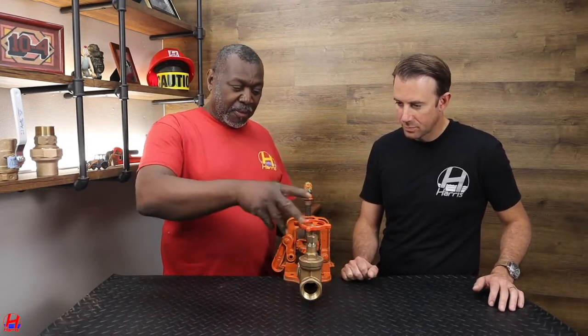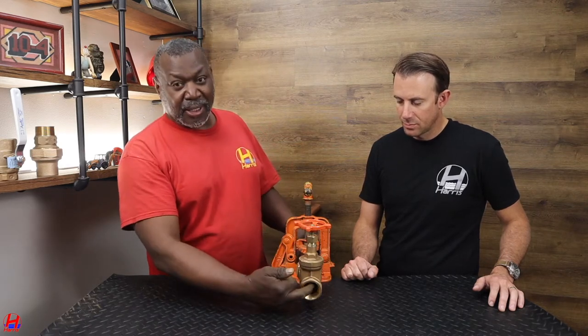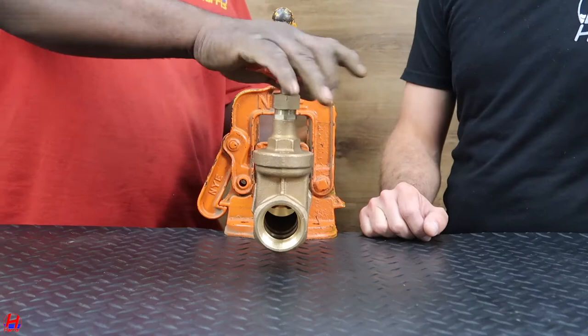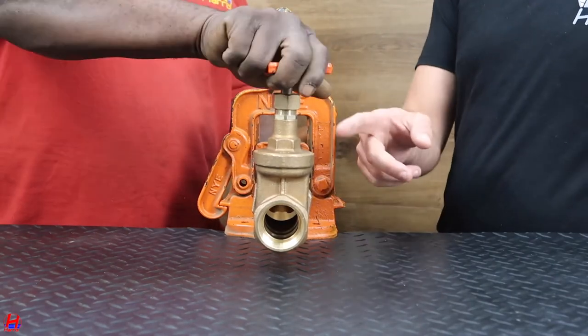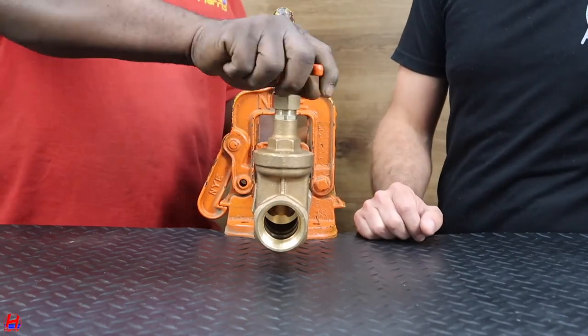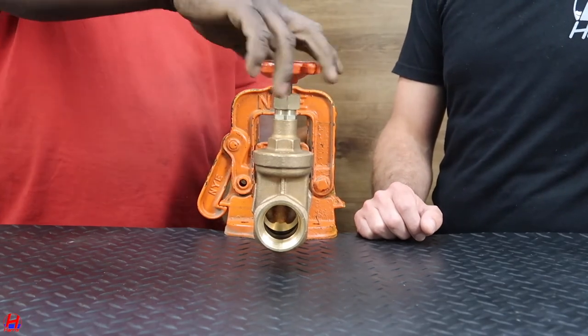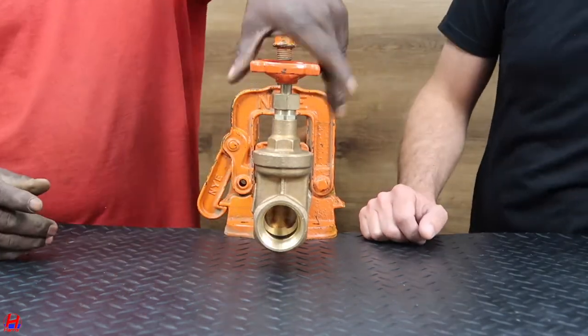Well, this is just on and off. You see the gate — the gate inside, right now it's open. I'm going to close it; you see the gate coming down. And this is an internal stem, correct? Yes, it's a non-rising stem. This is a regular domestic water line — see the gate closing.